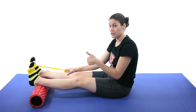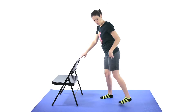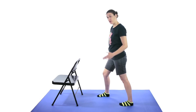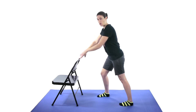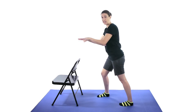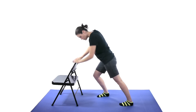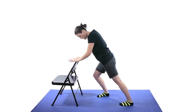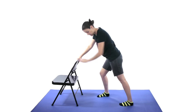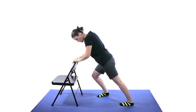The next exercise is going to be standing up — a standing calf stretch. Bring the foot back that you want to stretch, keep your foot facing forward, and keep your heel down. Make sure you have something nice and sturdy to hold onto, like a chair or a countertop. Bend this knee forward until you feel a stretch in the back of the leg. Hold that stretch for about 30 seconds and do 3 of those. Make sure that heel stays down — if you come up, you're not going to get that stretch.